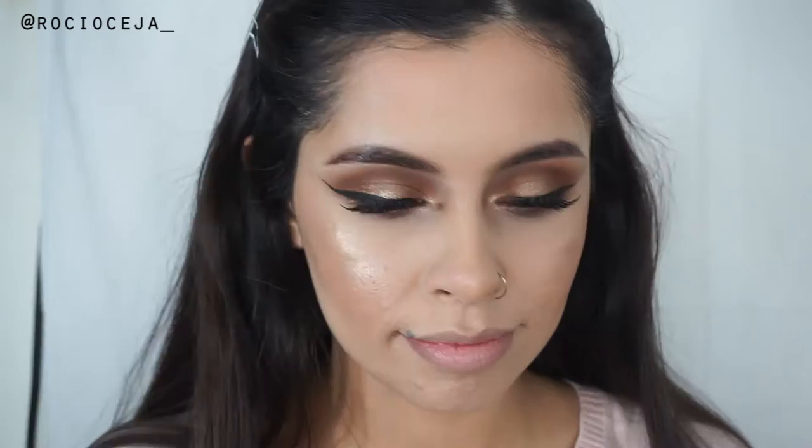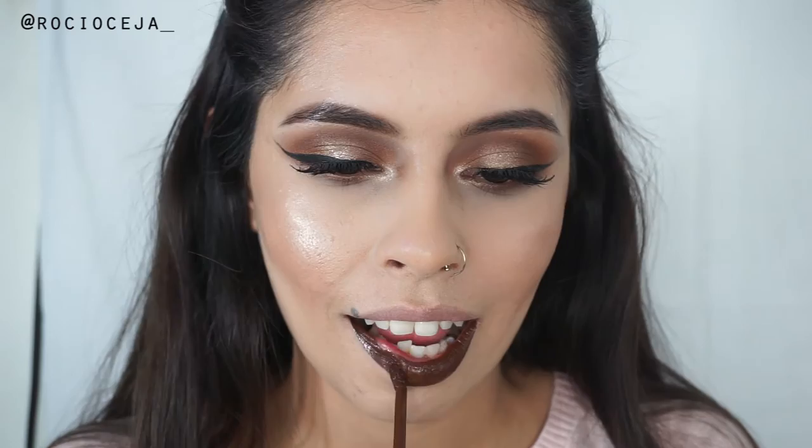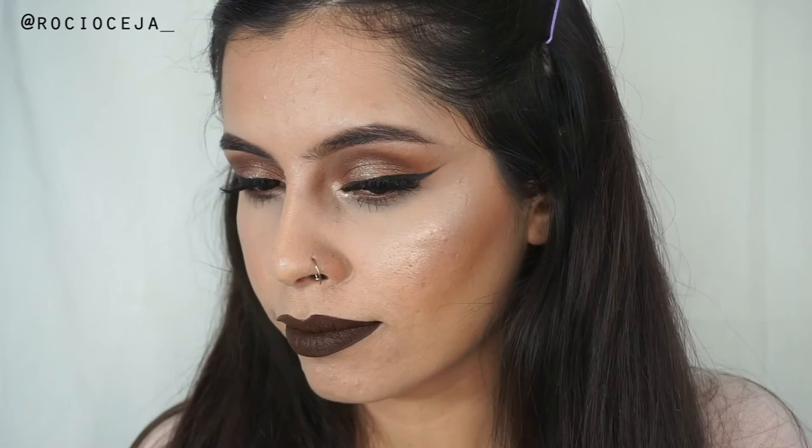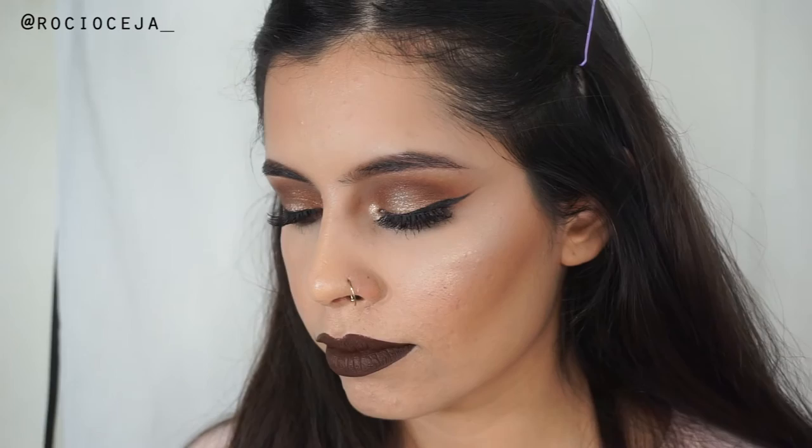Now I'm going to go ahead and go in with the lips. In the video, the model that Harouche did the makeup on had this really nice chocolate lip. So that is what I'm going to use. And this is Jeffree Star's Dominatrix. I hope you guys enjoyed the video. Thank you guys for watching, and I'll see you guys in the next tutorials. Bye, guys.